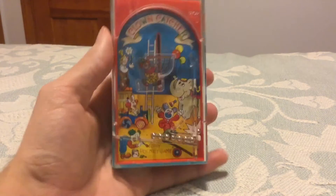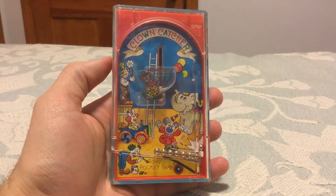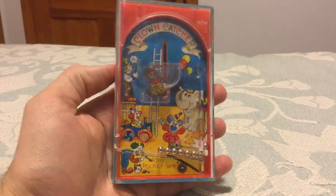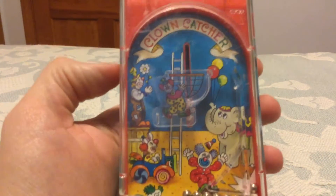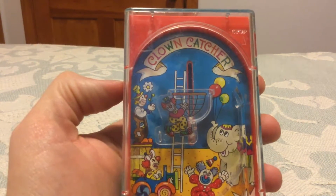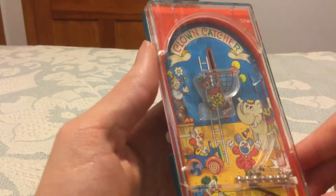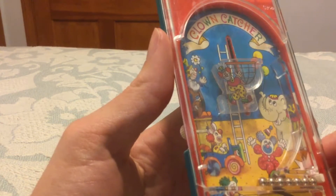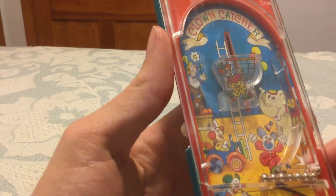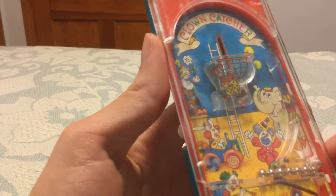What we're going to look at today is a Tommy Pocket game from the 1970s. I believe this is from 1975 — this is the Tommy Pocket Clown Catcher. Basically, the way this works is you use this little flicker here where you try to get as many of these little pinballs into the clown basket.